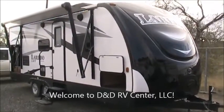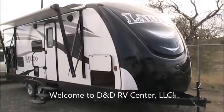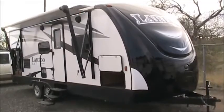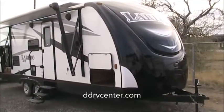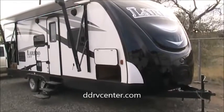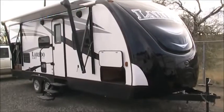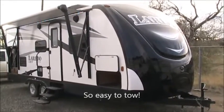Well hello and welcome to D&D RV Center here in beautiful Helena, Montana — the state capital — right on Interstate 15 where Highway 12 crosses over. Right at the junction of those two highways, we're easy to find. Today we're looking at a brand new 2016 Laredo LHD Ultralight 23RB travel trailer.